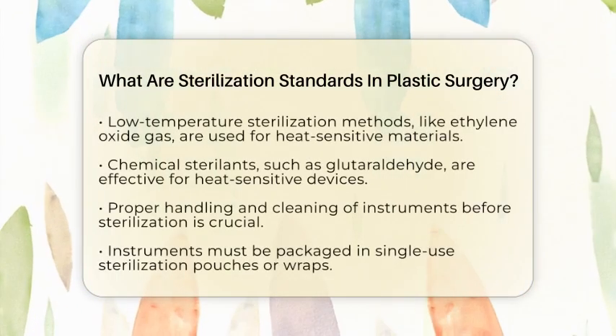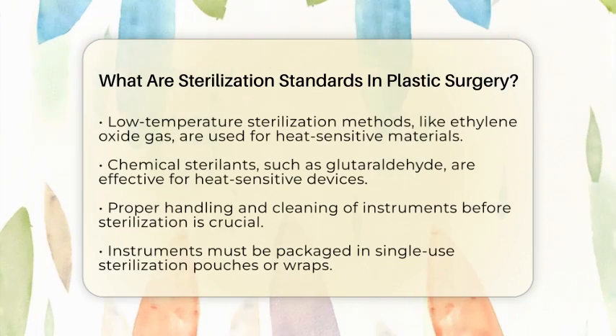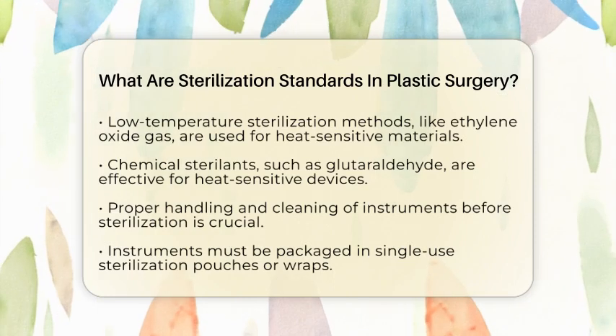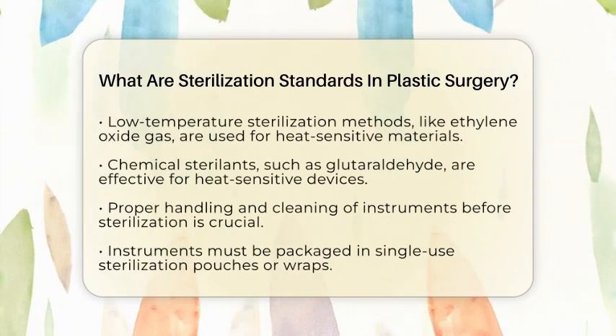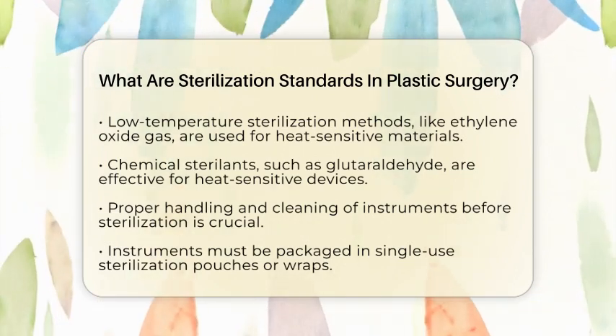Chemical sterilants are also utilized for heat-sensitive devices. Liquid chemical sterilants like glutaraldehyde and peracetic acid are effective when other methods cannot be used. It is crucial to maintain the right concentration, temperature, and contact time to ensure these methods work effectively.